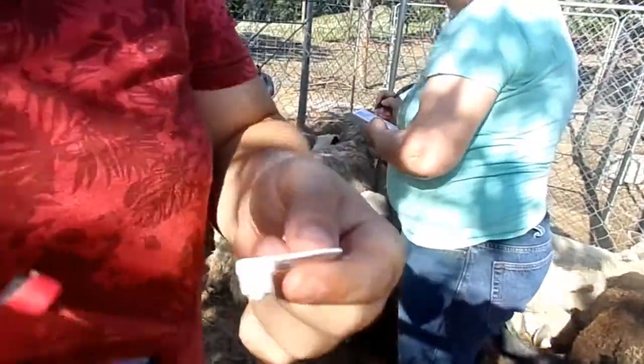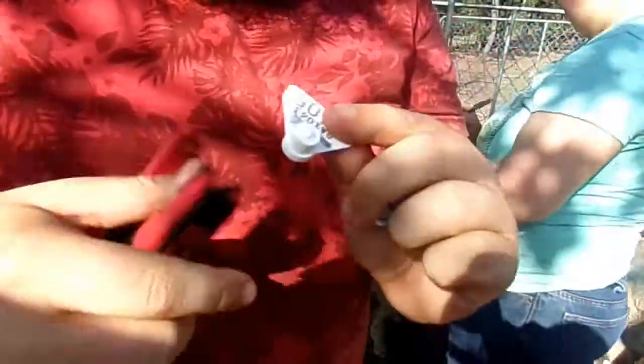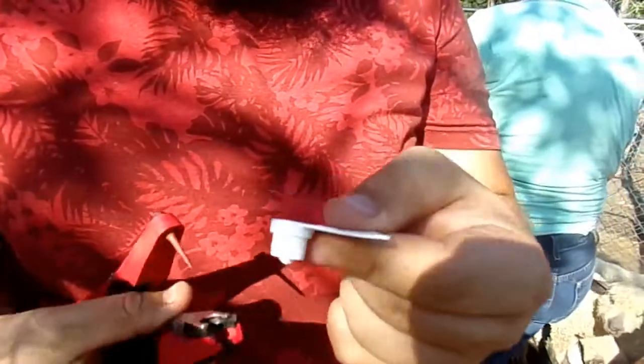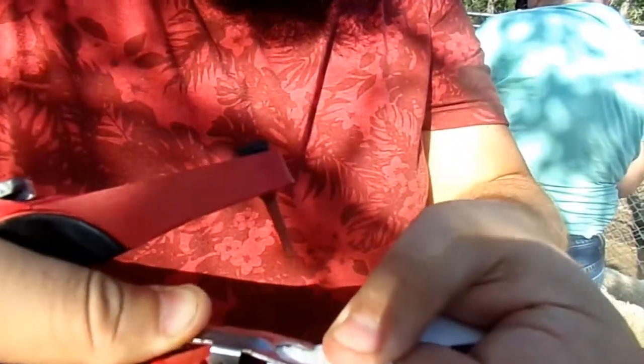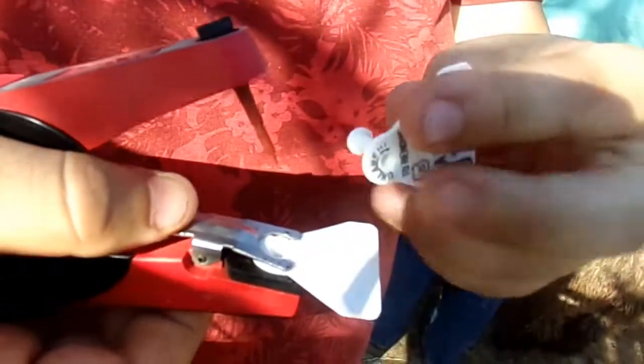So to install one of these tags, you take one end of the tag and it slides in and clamps.